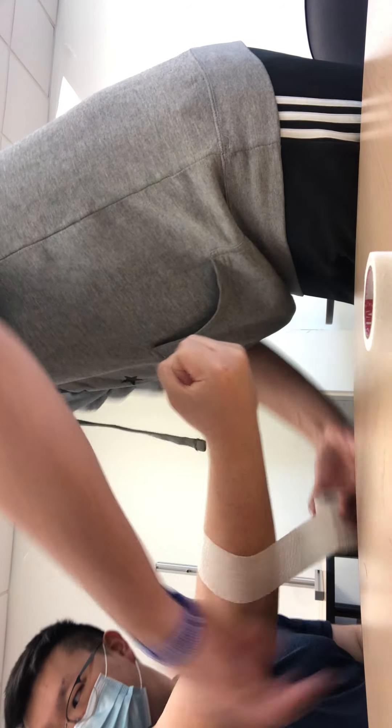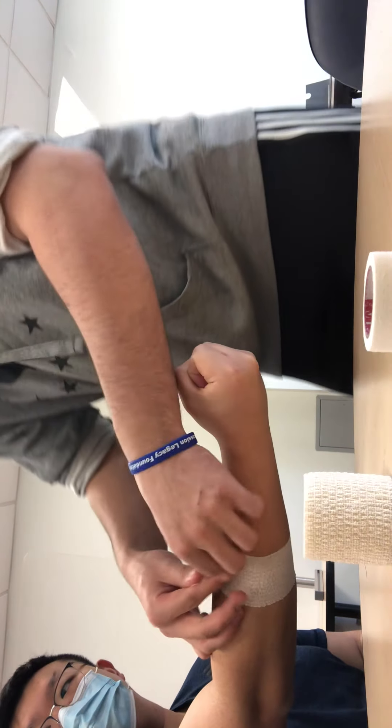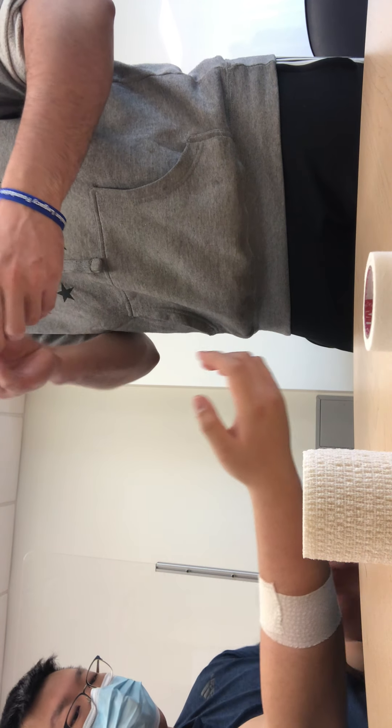Jay, do you mind just clenching a fist for me? Got our anchor. This will anchor. Do you have to replace the ball?